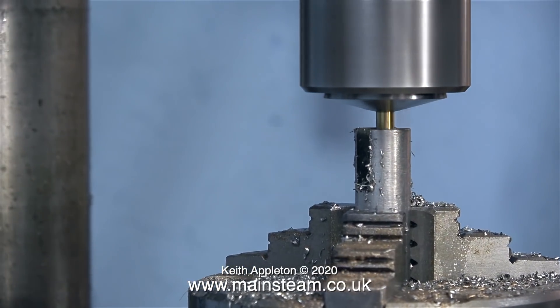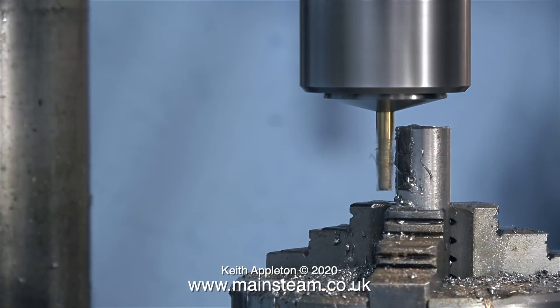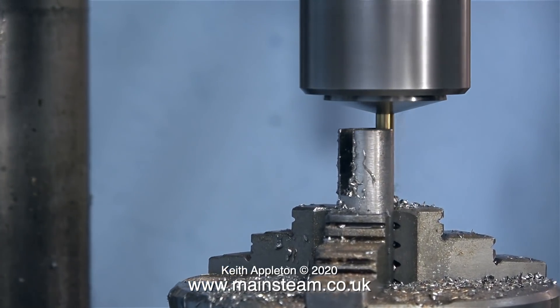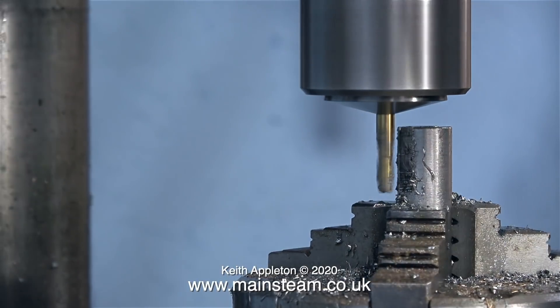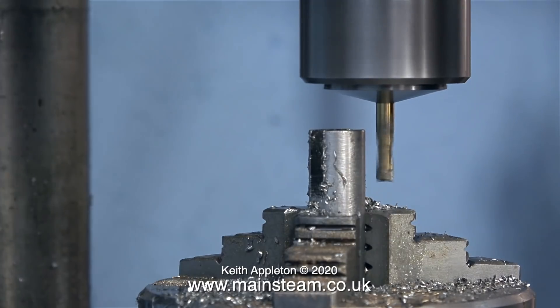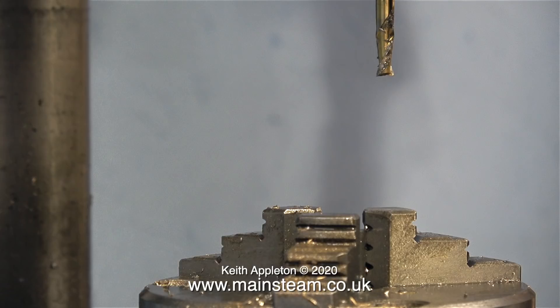This is the sensible engineering part of this video — in other parts I will be doing some unorthodox engineering. Who taught me how to do this sort of thing? Well, it's been a very long-winded and slow process, but really it was LBSC's articles in the Model Engineer magazine when I first started. The LBSC tutorials showed me what I needed to know.